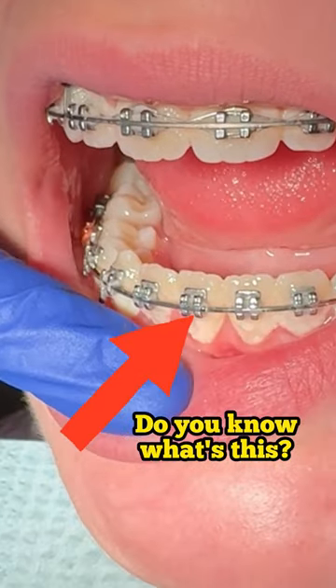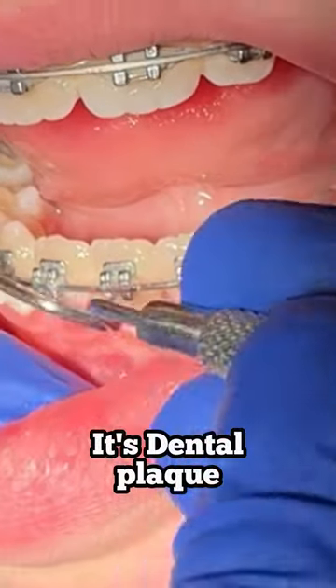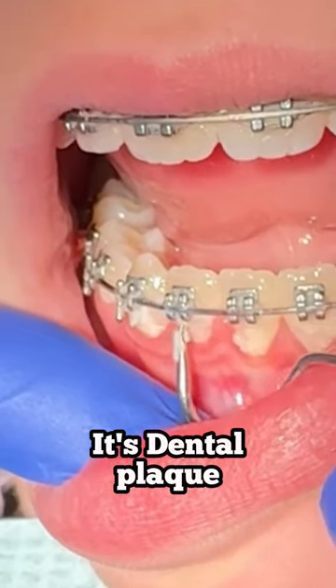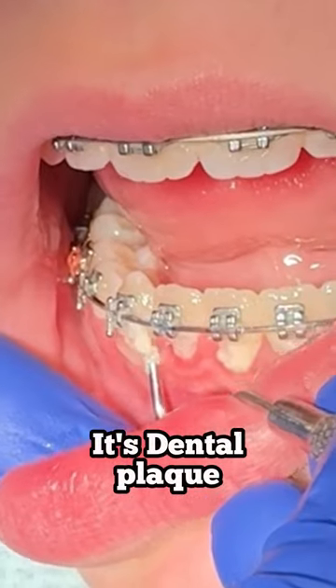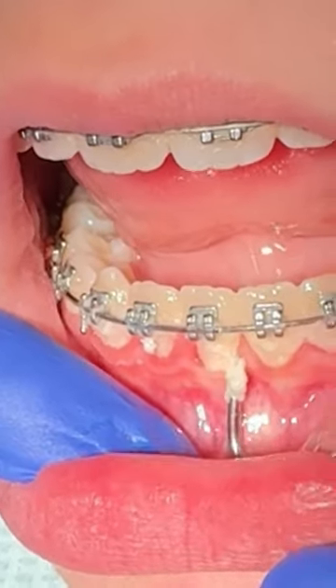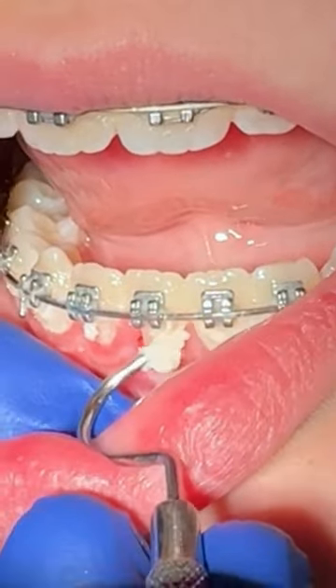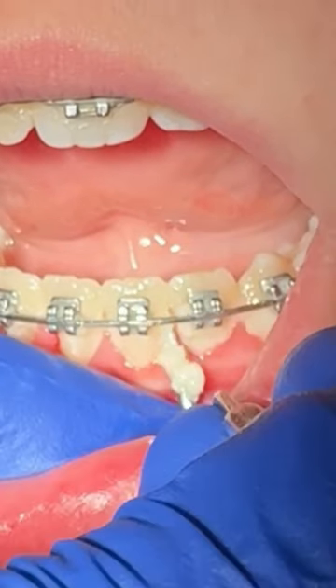Whenever you get your braces removed, people are always concerned about white spots around their teeth. Usually that's the case when a patient, like this one here, didn't brush well. You can see all the plaque accumulation on the outside surfaces of the teeth, some around the brackets — it causes inflammation. A lot of this can be prevented.